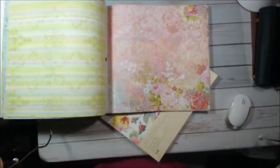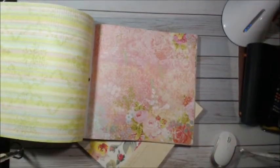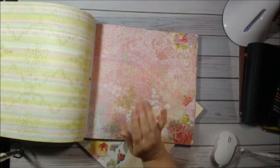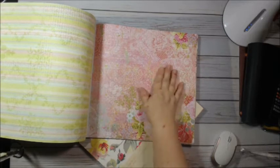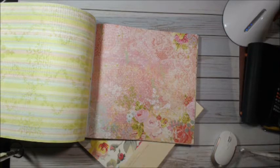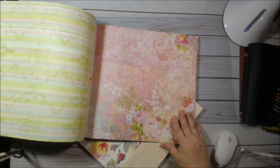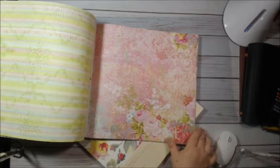These papers — when they laminate, they come to life. They are so pretty. I can't explain it. Something with the lamination just brings out all of the colors and the detail, and they just laminate beautifully. I use a lot of these for my dashboards. This, I think, would be absolutely stunning.